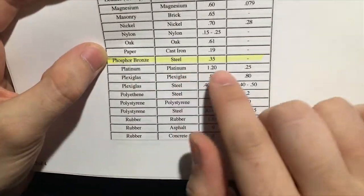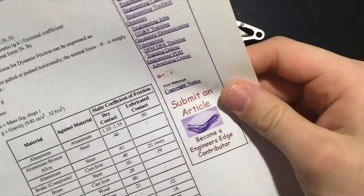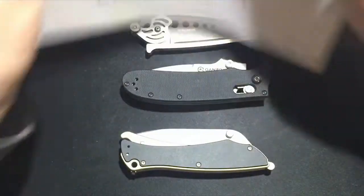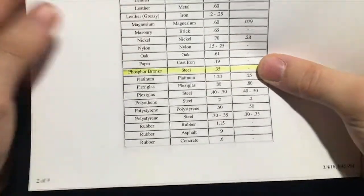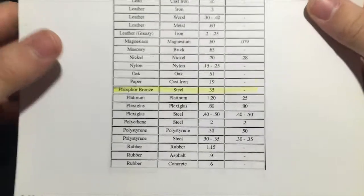So let's look at the phosphor bronze. Phosphor bronze against steel has a 0.35. Since we're comparing it to itself, the units aren't too important. We know that when they did their testing, they came up with 0.35 as the coefficient of friction for phosphor bronze against steel.